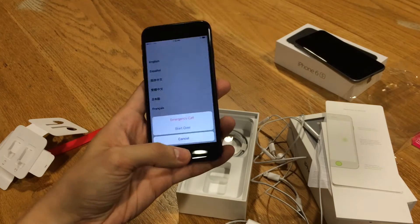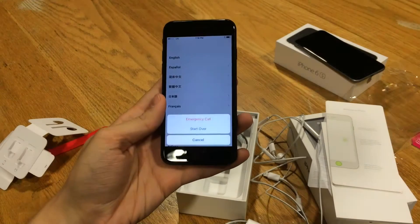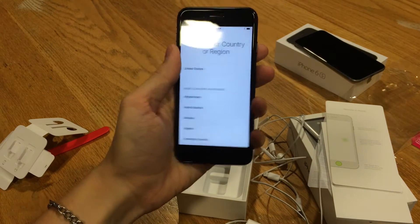That new home button — I can already feel it, it's definitely a different feel. It doesn't actually click in; it's all through the taptic engine now. Let's go ahead and set this up.